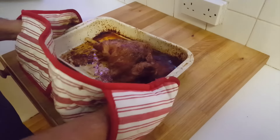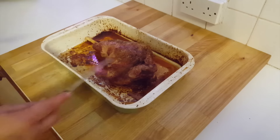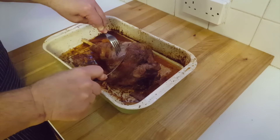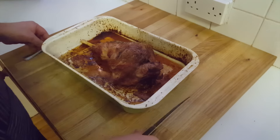Right, here you go. That is beautiful. Just get your knife and fork in, just cut into there a little bit. Open it up — beautiful. Look at that, it's gorgeous and juicy. Really lovely.